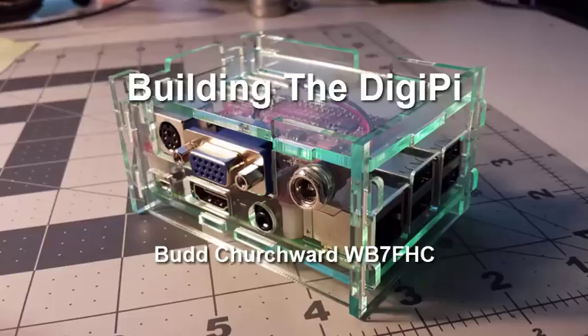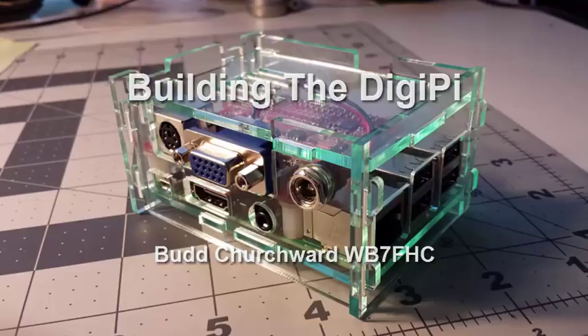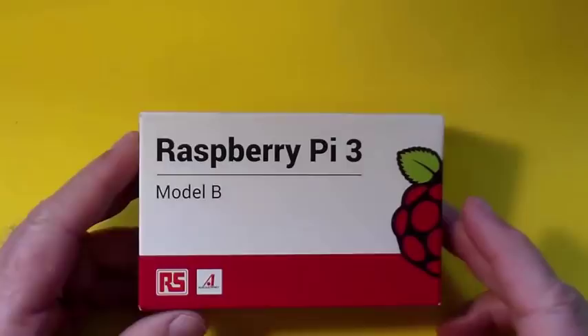Check my YouTube channel for a high-speed version of this build. Let's switch over to my workbench camera, and I'll show you the parts that we're going to use for this project. First of all, we're going to need a Raspberry Pi. This is a Raspberry Pi 3 Model B, just arrived. A Raspberry Pi is a Linux computer. It's the heart of this project.